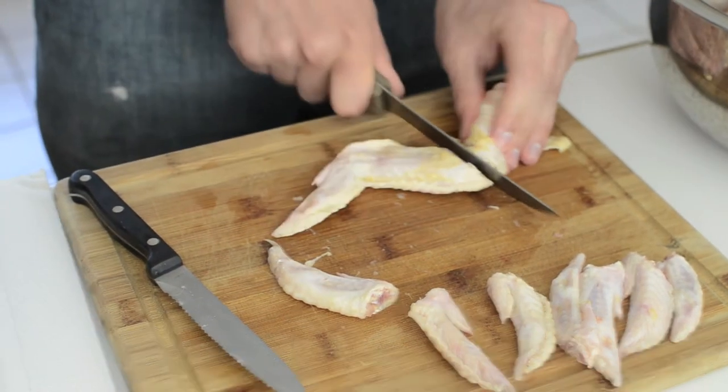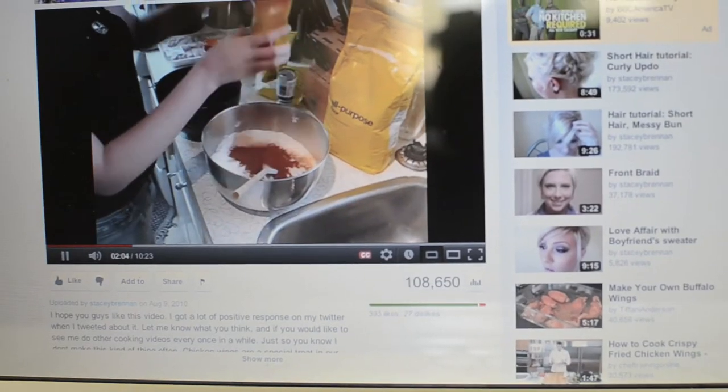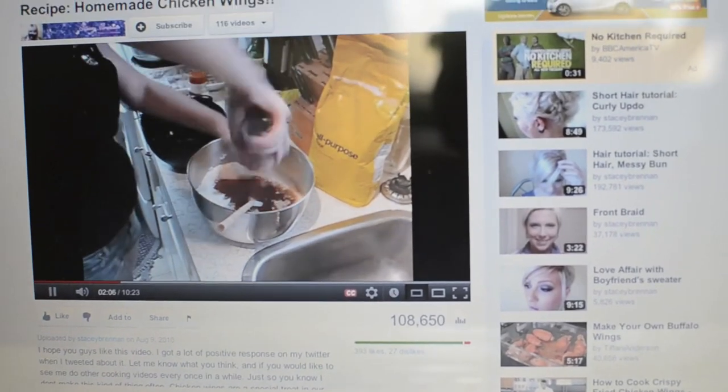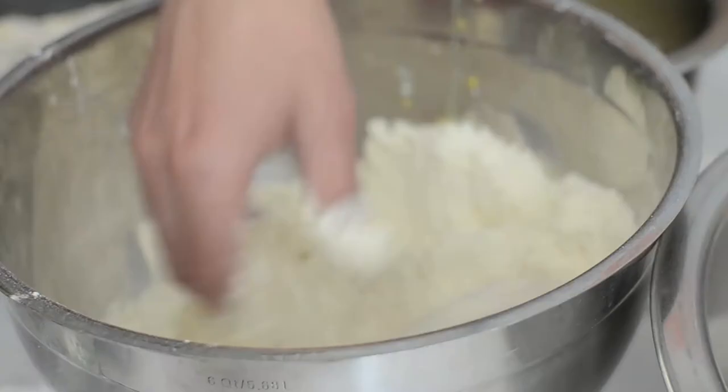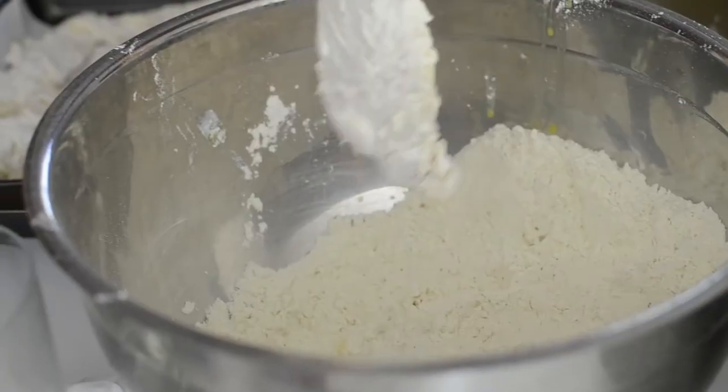Chili powder — it doesn't give it that much of a bite, but it's just enough to give it some flavoring. Pepper, and then some meringue and all the leaves.